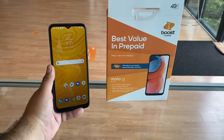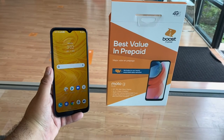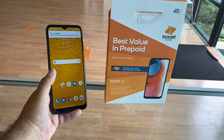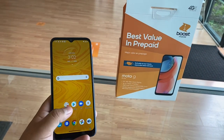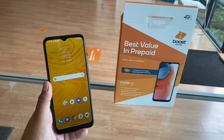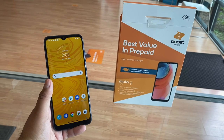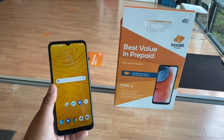There you have it guys — a quick unboxing and feature overview. It's a nice entry-level device: $130 full price, $59 on upgrade or new number, $15 when you add a line. You get 3 gigs of RAM, 32 gigs of storage, and a 6.5-inch HD display — everything for under $150. Great phone to get started with. My name is Marcos, drop any questions in the comments below. Thanks for watching, have a good one!